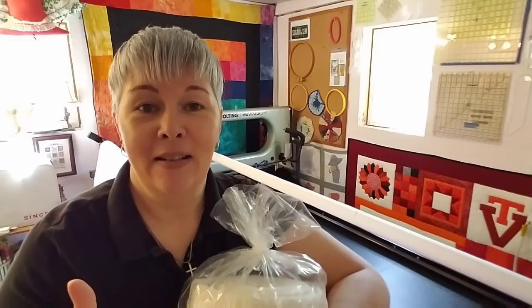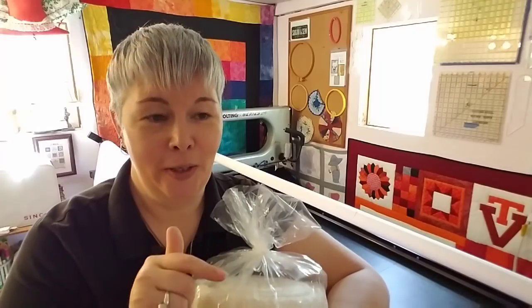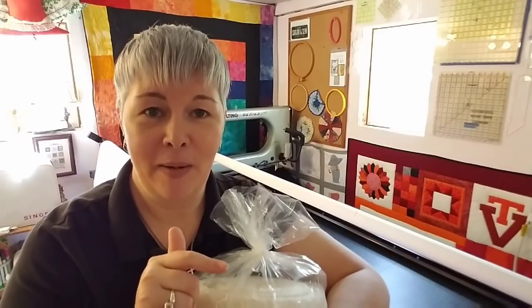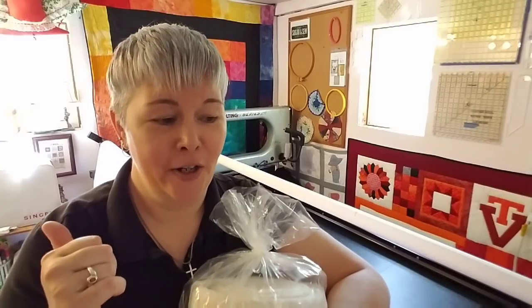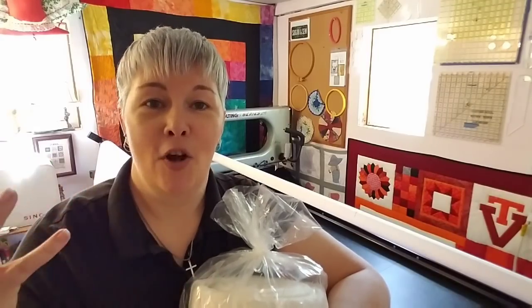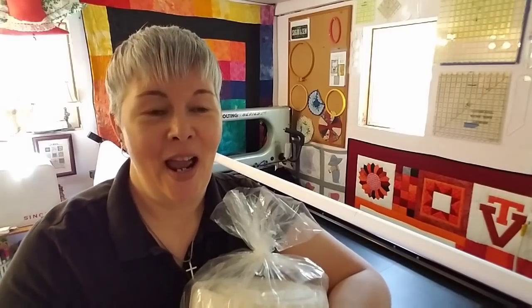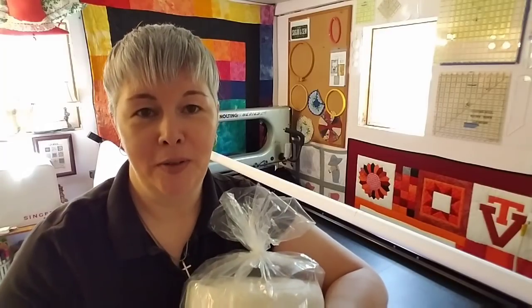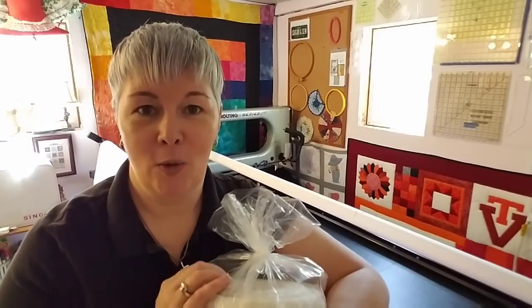She will be able to wash and dry her quilt in her machine if her machine is large enough. I'm thinking I can wash this quilt in my machine and then partially dry it, but I already know my dryer is probably not large enough. There won't be enough movement to really dry the center, so I'll partially dry it and then lay it over the frame to finish drying before I package this quilt up and send it to its forever home.